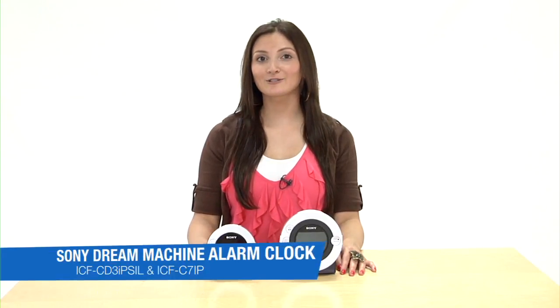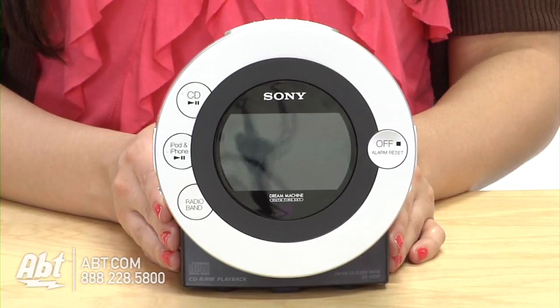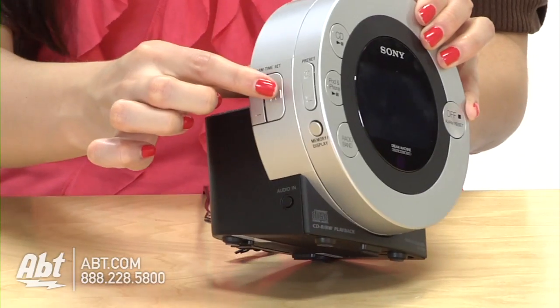Hi, I'm Julie from APT and these are the Sony Dream Machine Alarm Clocks. I really love this alarm clock — it doesn't take up a lot of space, which is nice. You can set two alarms and they're located on opposite sides of the alarm clock.